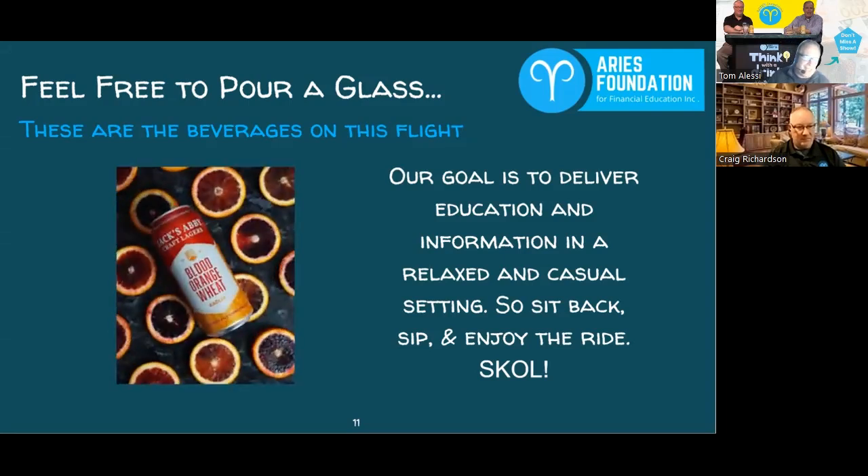We can't think of a better way to do that than having something cold to sip on. This is a special one — this evening we're drinking Jack's Abbey's Blood Orange Wheat. All the times I've been to the brewery and all the beers I've had from Jack's Abbey, I've never had this one.